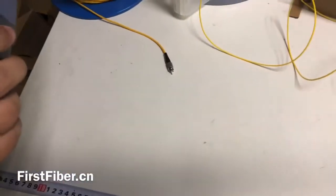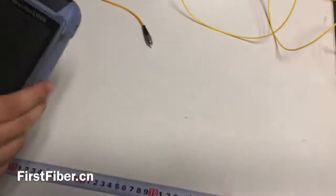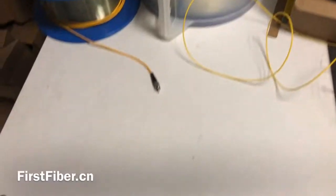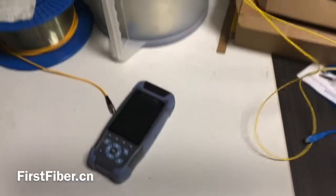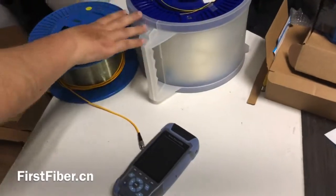Hello, my name is Eric and today I want to introduce how the ODDR is good to mirror, to test the short fiber and the long fiber.